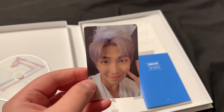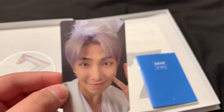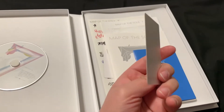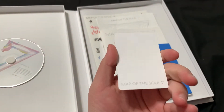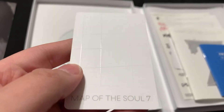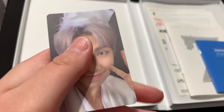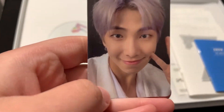Oh, I have Namjoon! Look how cute. I have a double bias, and it is Hobi and V. So when I don't get their cards, I keep purchasing until I get them. It's very nice — I like the quality of it. It's really soft, kind of like the outside cover. Look how cute.